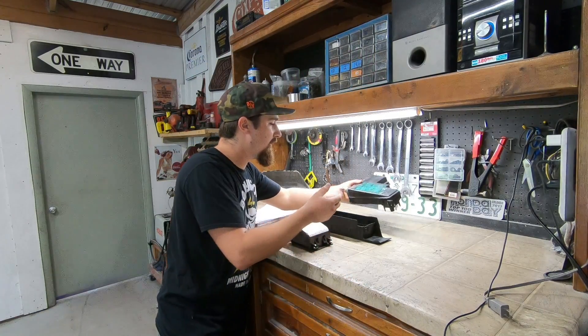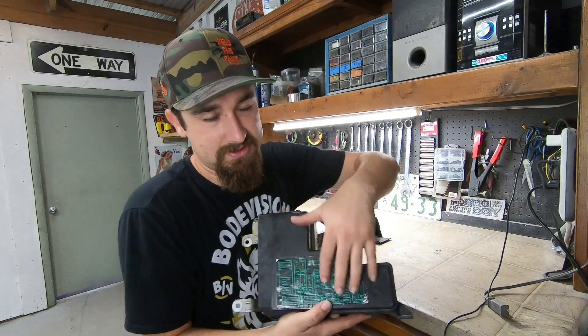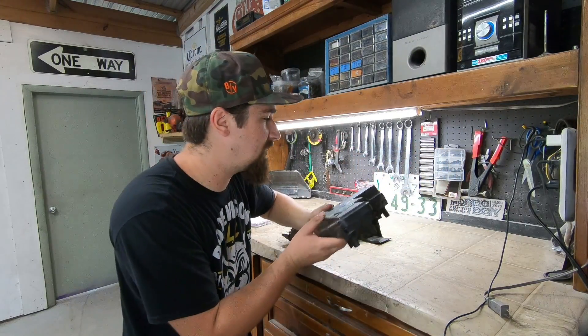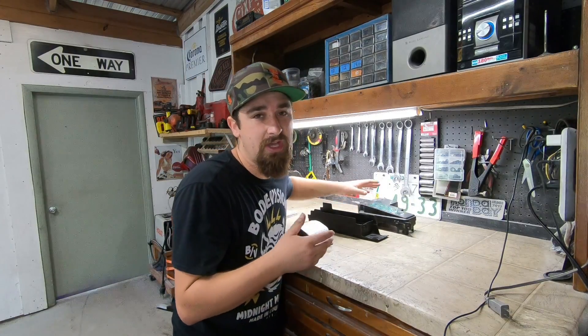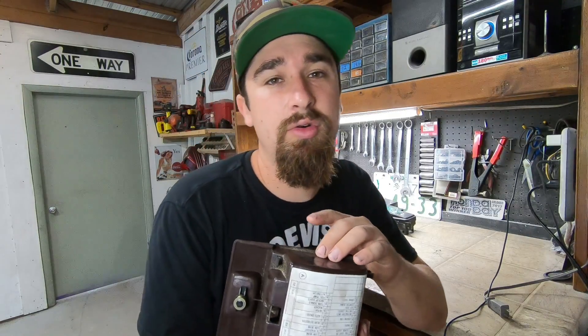Right here is the Accord engine bay fuse box. We need to start to look around and map out all the options we have for fuse boxes. There's the Accord engine bay fuse box, there's a GTO engine bay fuse box — because the donor car for this entire project was a 2004 GTO. That's where I got the LS1 with the T56. So we have all the parts to work with, and we might as well work with everything we can since I had to buy the entire car.